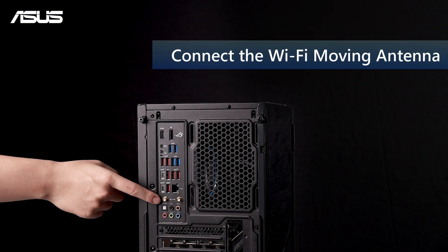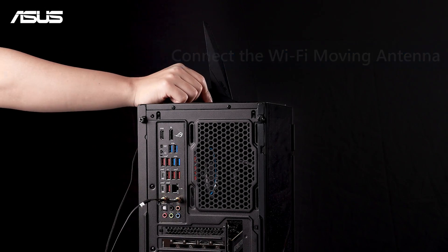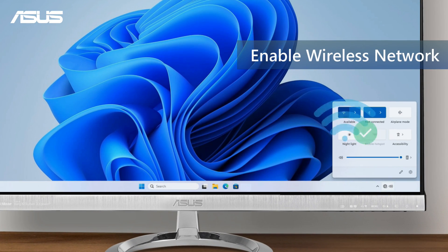First, securely attach the Wi-Fi moving antenna for a stable connection to your system. Additionally, in Windows, toggle the network icon in the system tray to ON.